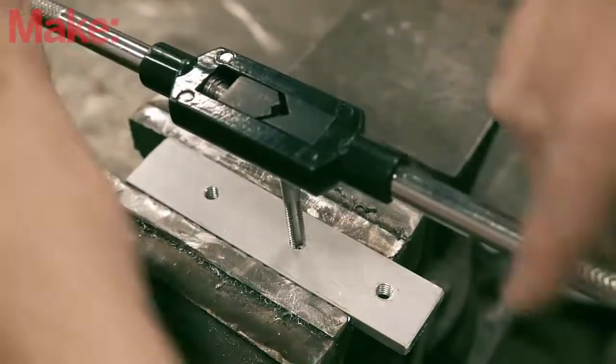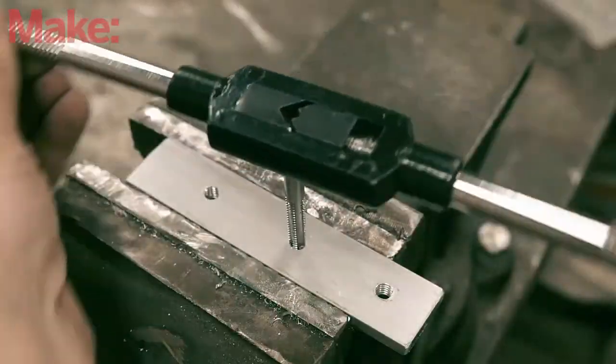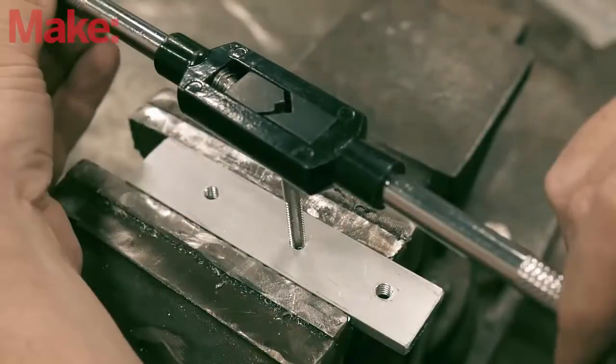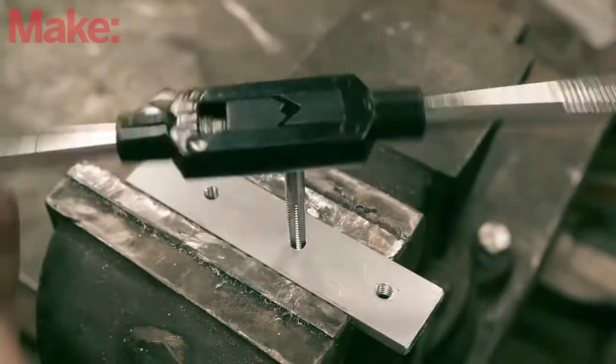After you've made a couple of full revolutions in the material, you can stop applying pressure. From here, after every full turn of the tap, give it a half turn in reverse. This will break the chips off and clean out the thread. Repeat this until the tap is completely through the material.